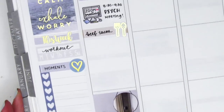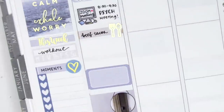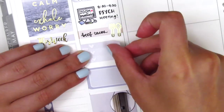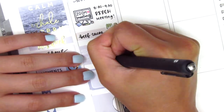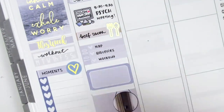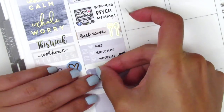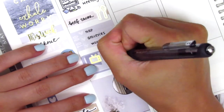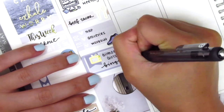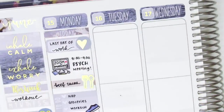I decided to start from the bottom to see how I could space everything out, so I placed down a full box and then a half box on top. I wanted to mark that I watched a ton of Gilmore Girls that night, and then I used a three heart checklist from the kit to mark some things I did that afternoon. I pulled in a shoe icon from Hazel Sticker on the checklist, and on the half box I layered a flag and a gold foil TV icon from Magic Prints Co. That was pretty much it for my super chill Monday.